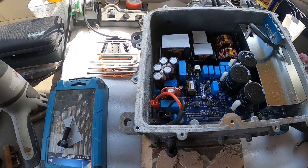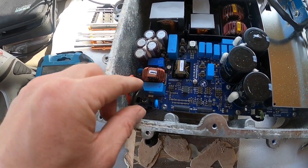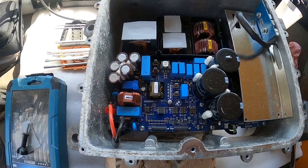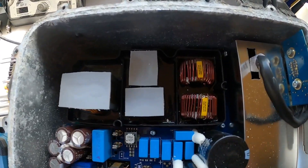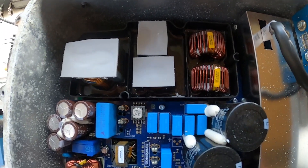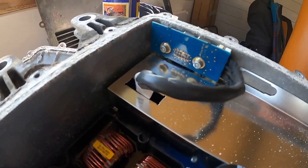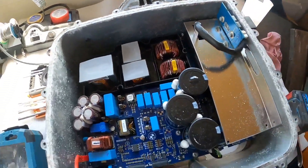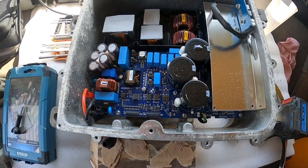Here we see the positive and negative connection, and this is the innards of the KLE on a BMW i3. Let's see if we can strip them out and try and make some space.